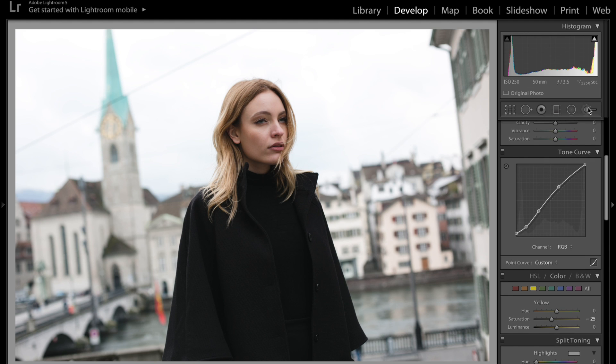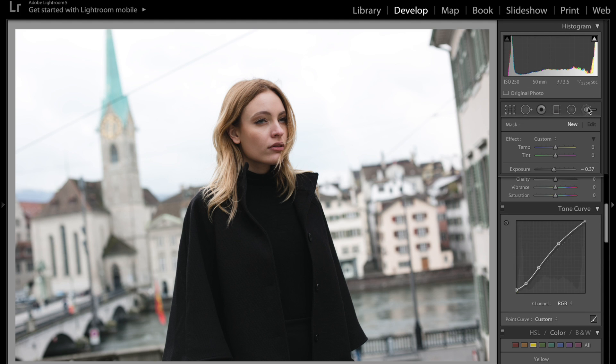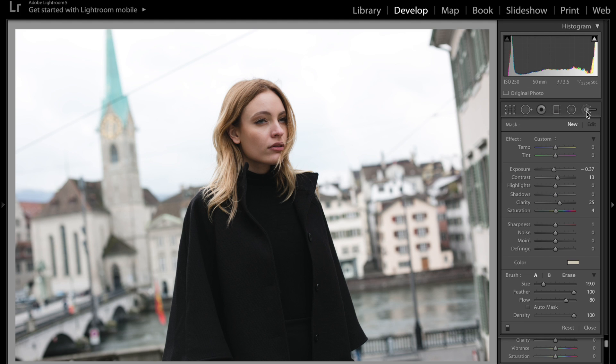The next step is to go to the adjustment brush, and this is where all the magic happens — really give credit to this brush. I already have predetermined settings. Usually what I'll do is if I want to make the background pop, I'll always lower the exposure. For this picture it was a little overexposed, so I want to bring that detail back, so I lowered the exposure.